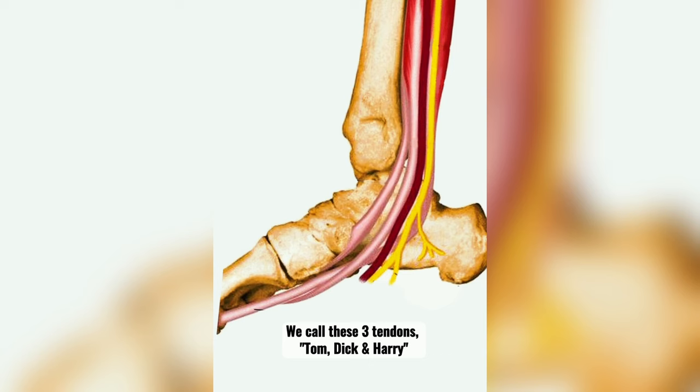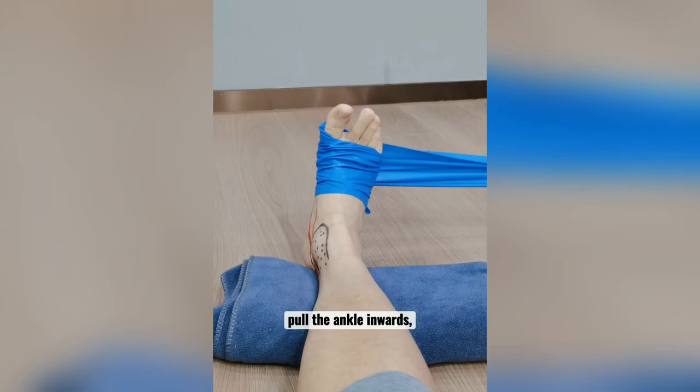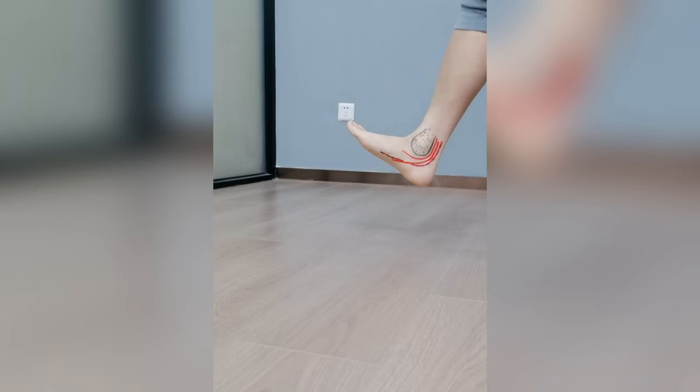We call these three tendons Tom, Dick and Harry because of the names. Together, they support the arch, pull the ankle inwards and assist in plantar flexion. That's why people feel pain as they push off the ground.